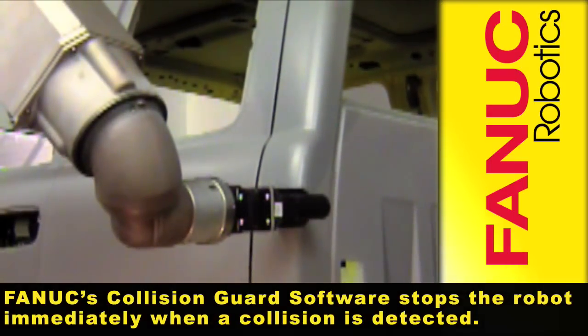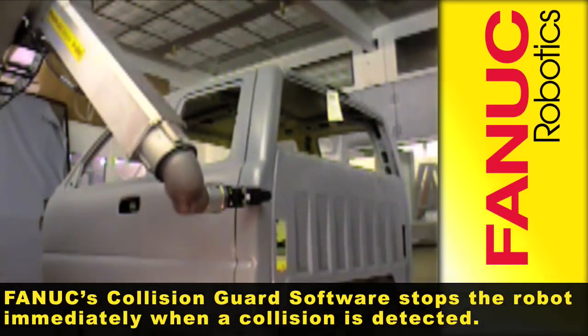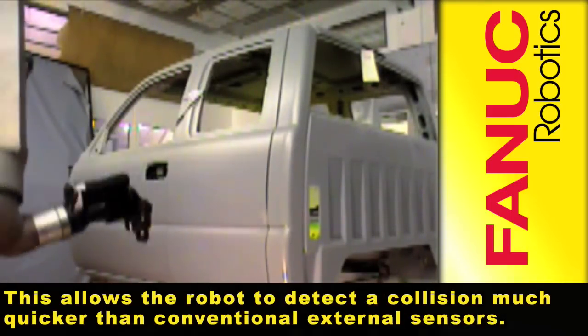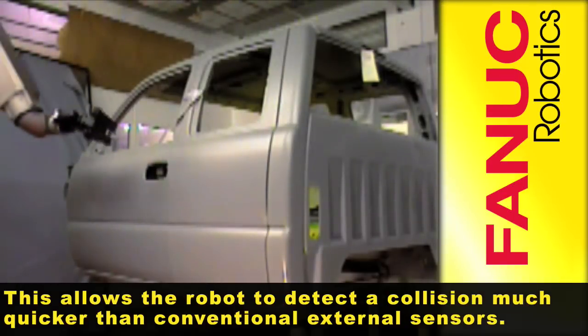FANUC's Collision Guard software stops the robot immediately when a collision is detected. This allows the robot to detect a collision much quicker than conventional external sensors.